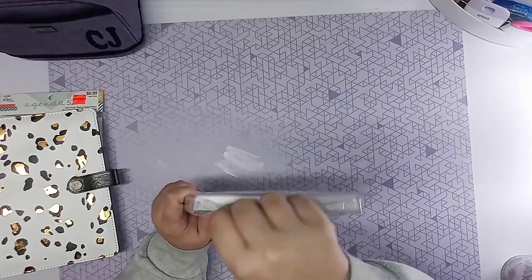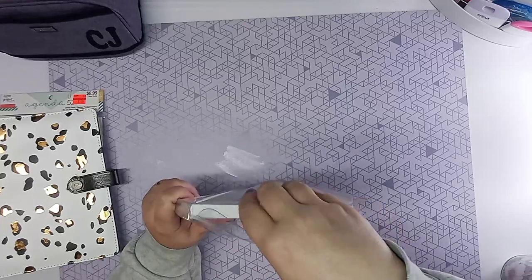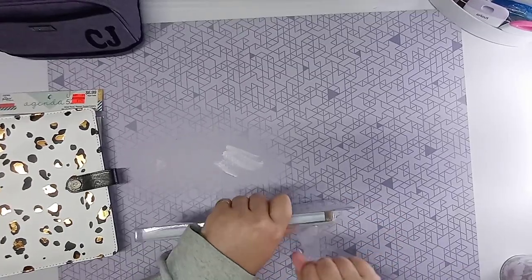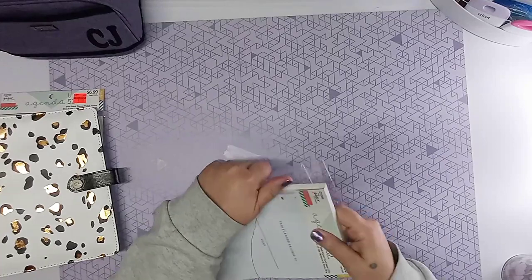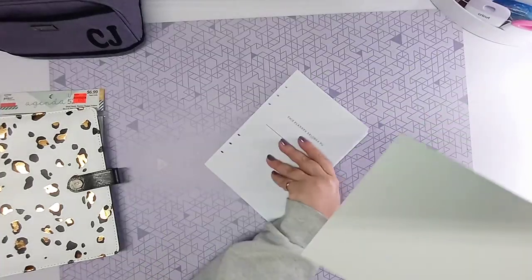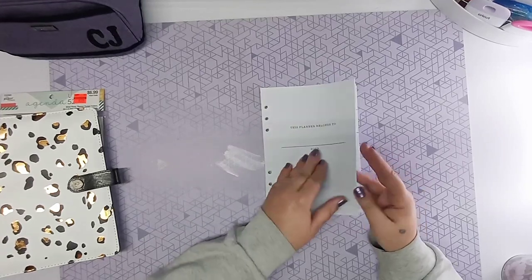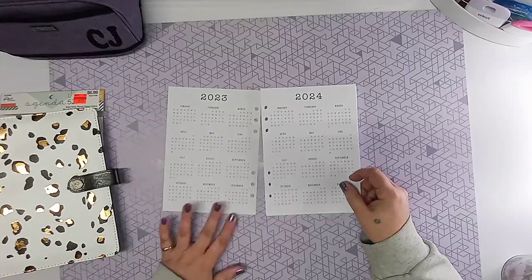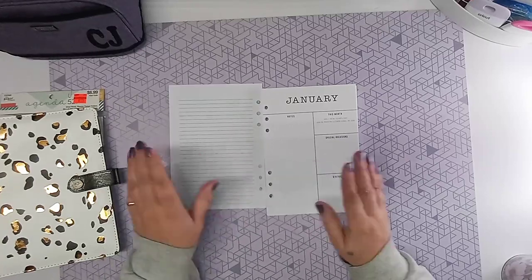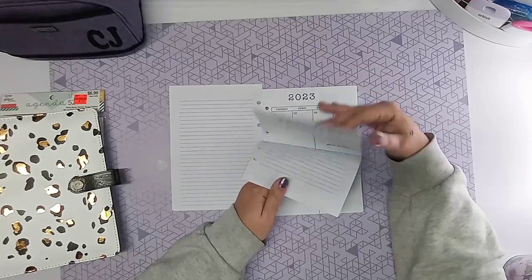These are the fill-ins that you use. Because I'm starting this in March — today is March 1st — I don't really want any extra bulk in my planner if I don't need to. So I end up taking out all of January and all of February because I'm obviously not going to use it. This planner is mainly for me — when I have a home project I want to work on, my stuff will go in here. If there's something I'm looking to purchase, I'll keep track of the price in here. So this is basically a complete personal planner for me.